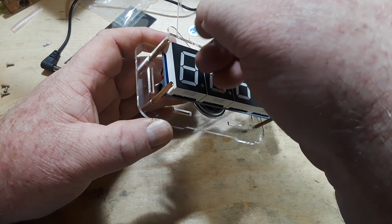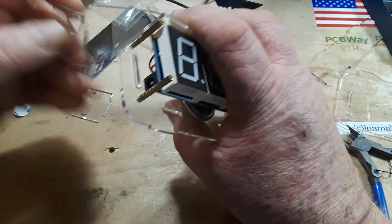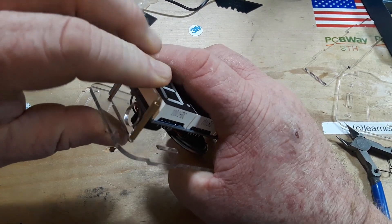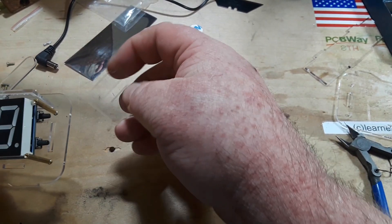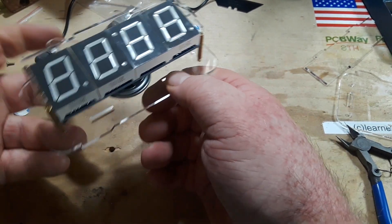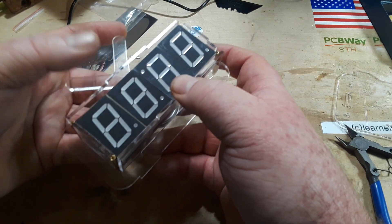The side panel doesn't want to go in that hole — it keeps going this way and it can't go that way. It fits fine this way though, yeah — it's a tight fit. And the bottom... wow, this might just go together okay.